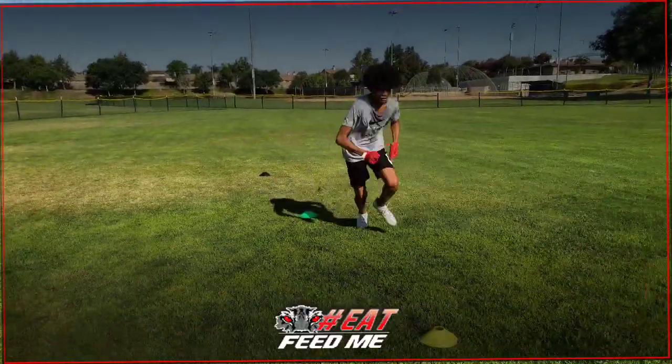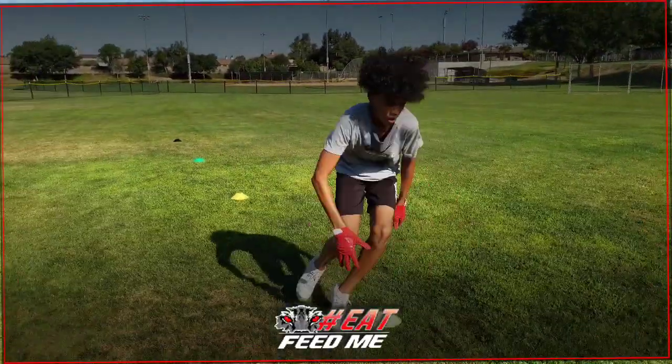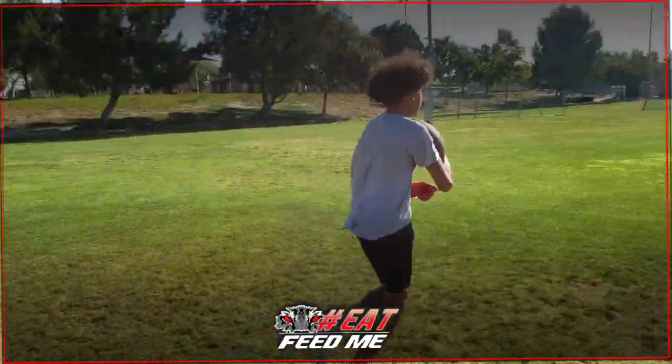Come on, get around there — pump those arms, get around there, pump those arms. Get those knees up, get those knees up. Good job!